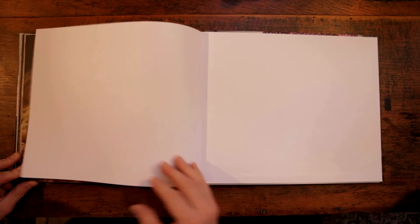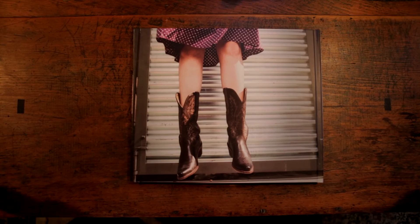And that wraps it up. This is the back cover. If you'd like to see more of my images or check out any of my blog posts, please go to my website. That's www.kdjonesphoto.com.